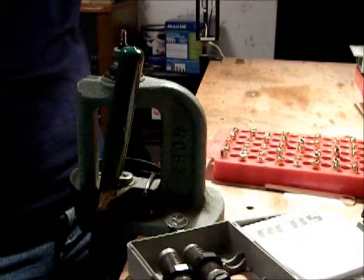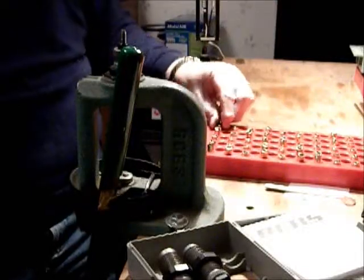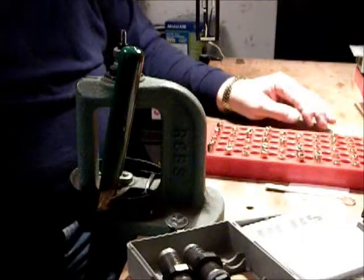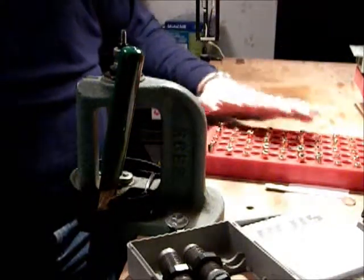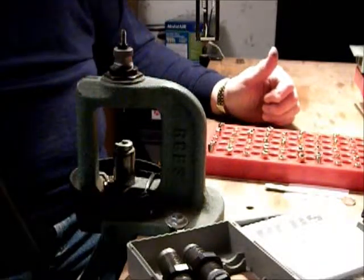I'm going to do a little reloading video. First thing I do is get all my cases prepared, cleaned, inspected for cracks, bulges, anything like that. Now I use a RCBS Rock Chucker.